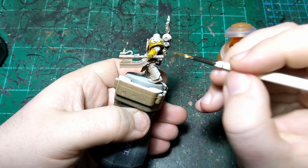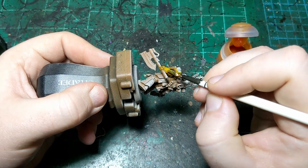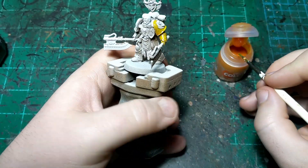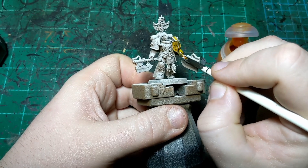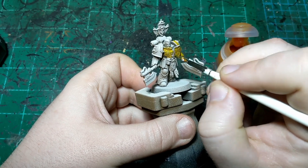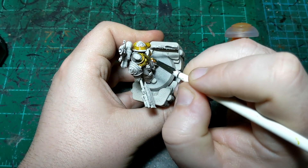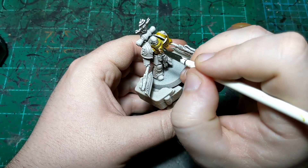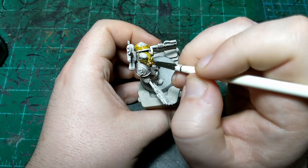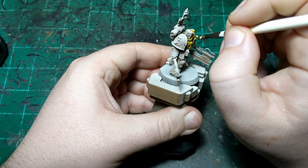If we had used black, the yellow can sometimes appear more like green than true yellow. And that's not what we want. As we put this over the brown areas, it just keeps the yellow looking like yellow. There are quite a bit of details to make sure to get this yellow on. He has decoration all over his armor, but almost any color will cover over this yellow at a later date.